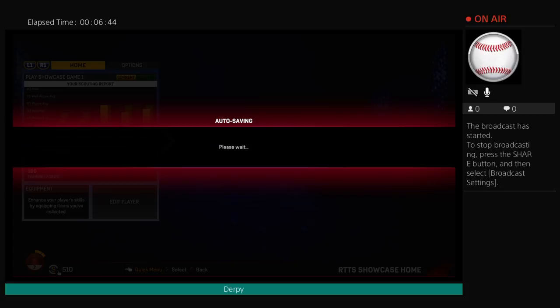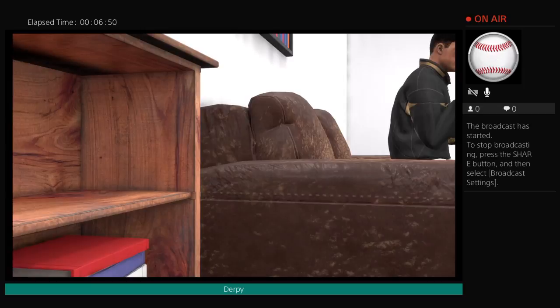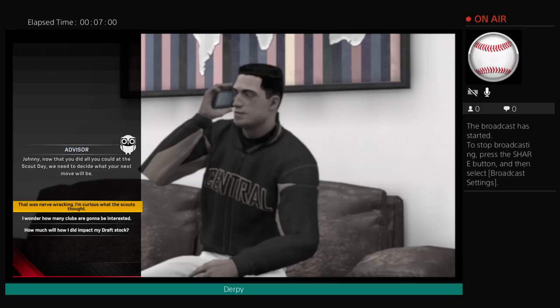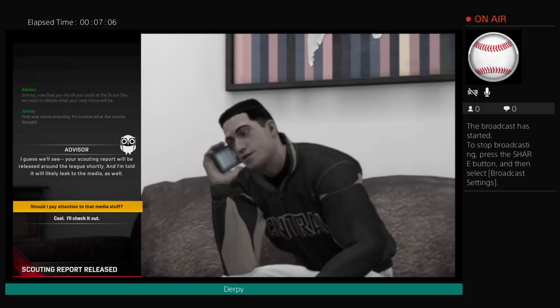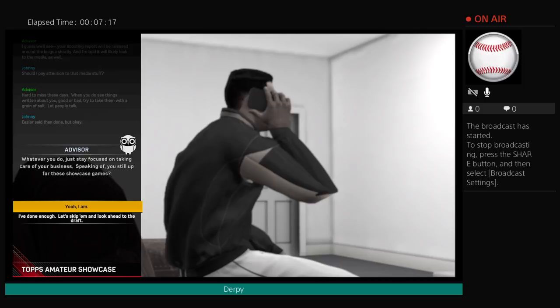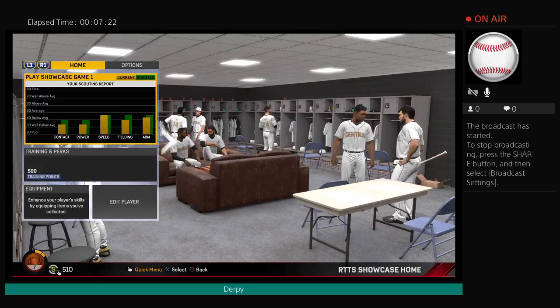A promising young baseball talent receives a call from his former high school coach, who has assumed an advisory role until the player sees fit to take on a sports agent. It was nerve wracking. Players are anxious to learn what impact their performance may have made. Modern media offers an unprecedented glut of feedback opportunities. But wisdom would suggest a young athlete focus on what is ahead, what is in his control. Let's go for the showcase games.